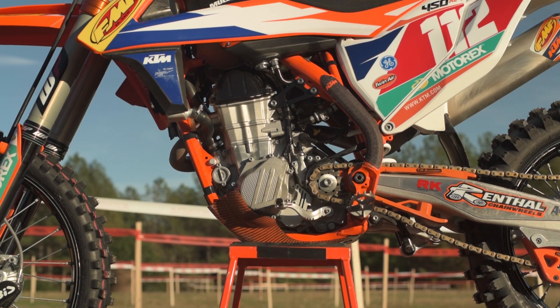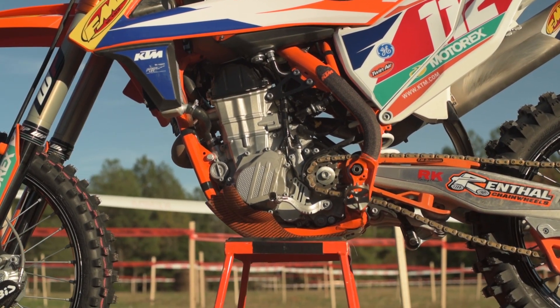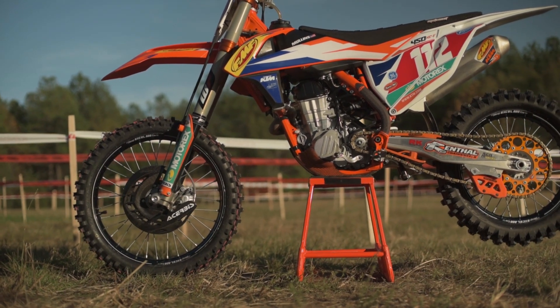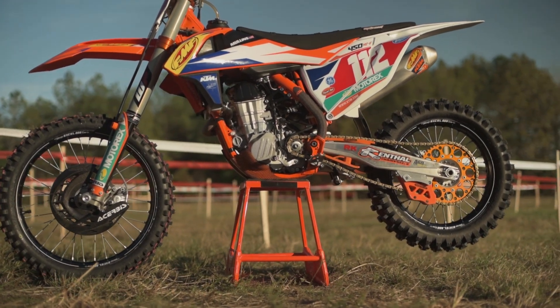For this particular race it's very short, so we're running an SX tank. Typically we run IMS products — we have a new IMS tank that's great, it's narrow and the riders like it. I'm excited to use that coming up in the GNCC series, and of course BP fuel in there as well.